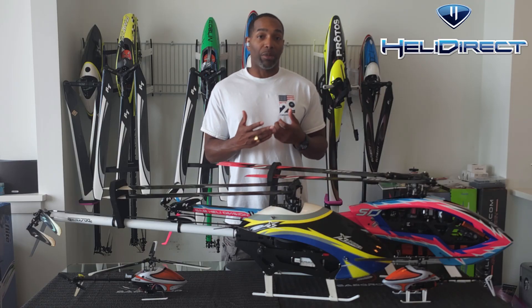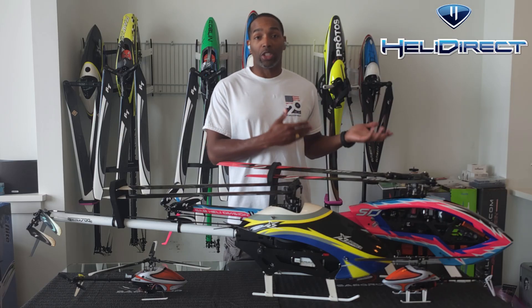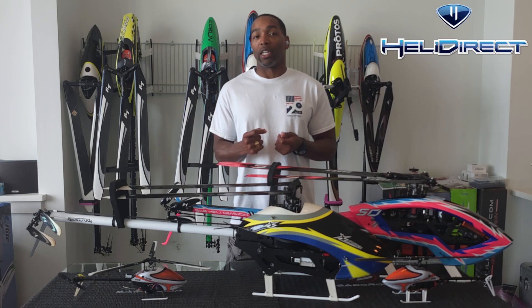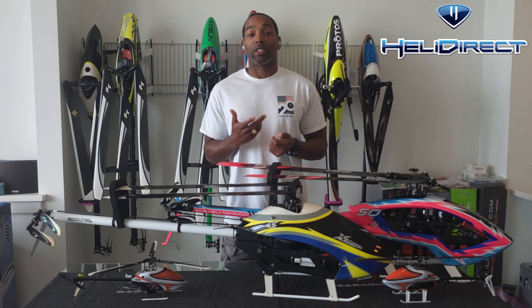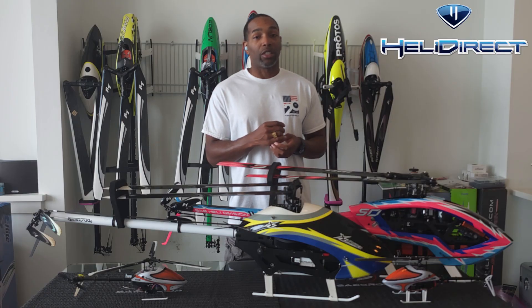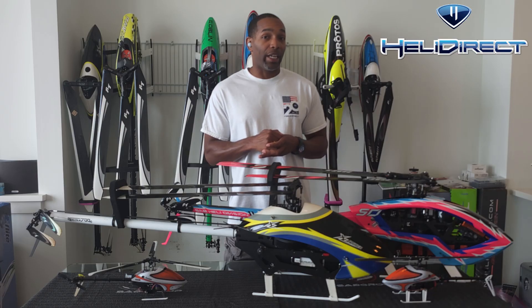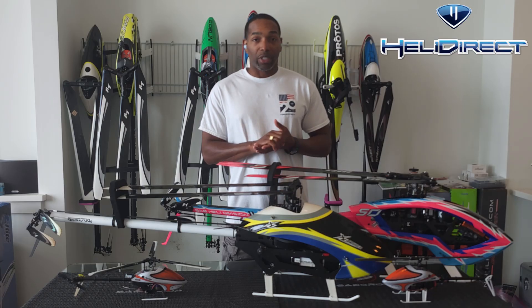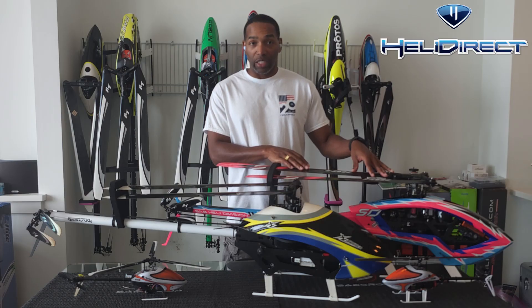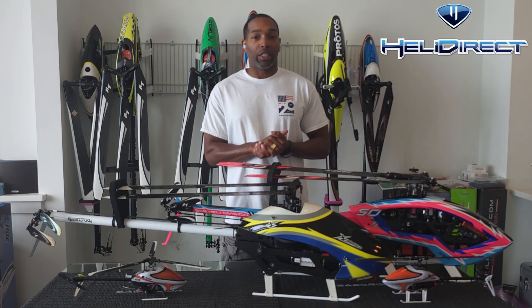Newer systems are able to handle three blades much better than previous generations, but they do take a little more time to get them just right. Three-blade helicopters tend to be very sensitive to gain adjustments and very sensitive to the D gain on pitch. In my experience, nearly every challenge I've had tuning a three-blade helicopter came down to the D gain on pitch. So just keep that in mind if you decide to get one.